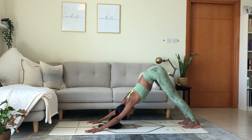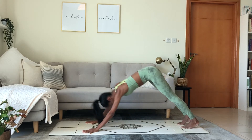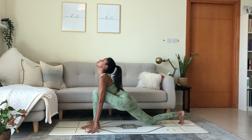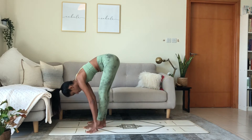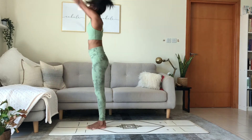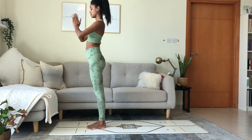Breathe in through the nose. Out through the nose. Inhale. Step the left foot in between the hands. Lower the knee. Lift the chest. Exhale. Step to the front. Forward fold. Inhale, reach the arms up to the ceiling. Send the hips forward. Bend back. Exhale. Palms touch in front of the heart.